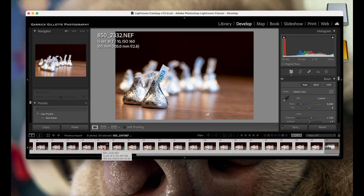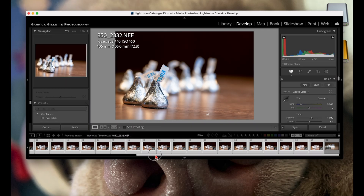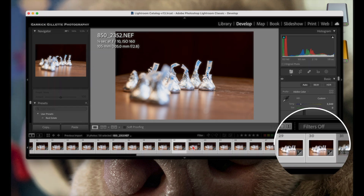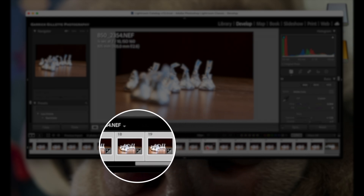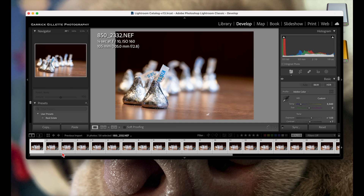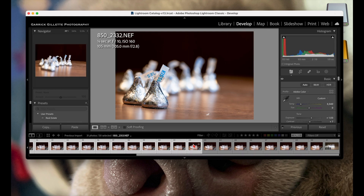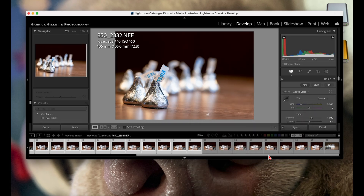I processed all 30 images but probably won't need all of them. To find where focus falls off after the last Hershey Kiss, start at image 30 and work your way back checking focus. I ended up needing only about 16 images — after the 16th one it fell out of focus behind that last Hershey Kiss. At that point, highlight the images you want, go to Edit, right-click, then Edit In, scroll down and choose Open as Layers in Photoshop.